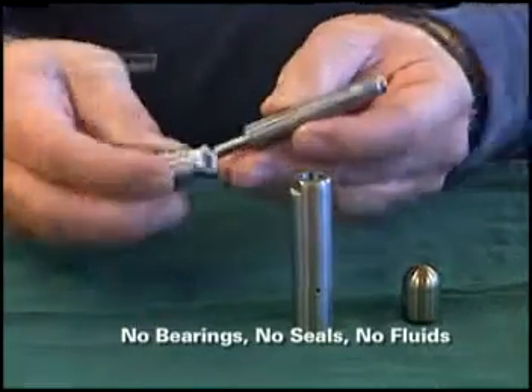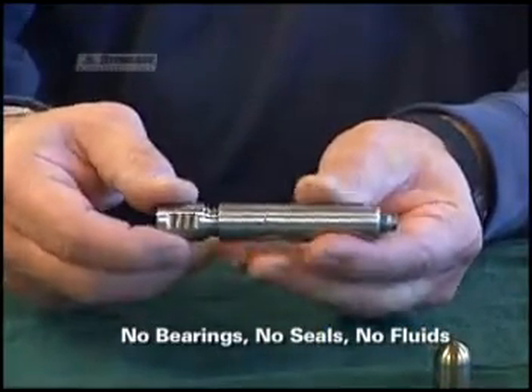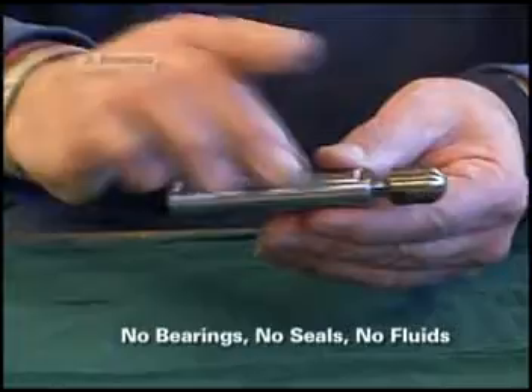Now let's talk about maintenance. You've seen that there are only four parts to each Banshee. There are no bearings, no high pressure seals, and no fluids. This means the tools require no maintenance, and they are simple and easy to operate.